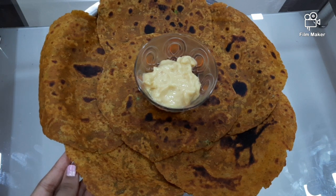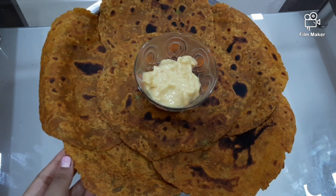But for a change we are having this with shrikhand. So that's all for this video guys. I hope you like this recipe of broccoli paratha. See you with a new blooming idea. Bye bye guys! Bye my friends.